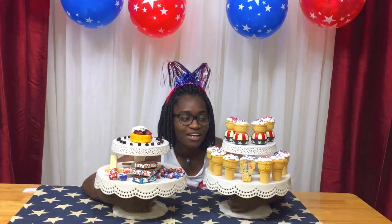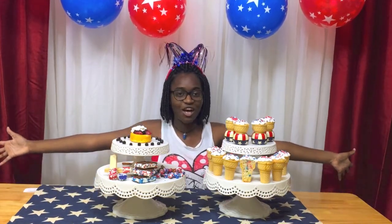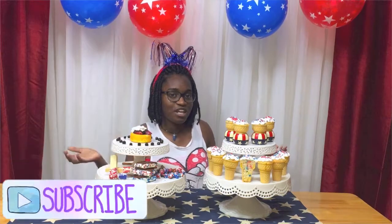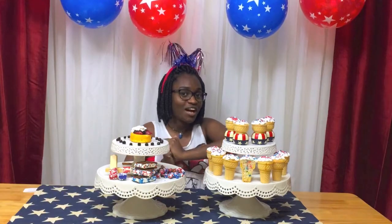As you guys can tell, a lot of these DIYs did work out and I love it. I have a bunch of stuff to eat all by myself, but if any of my friends are watching, feel free to come over July 4th and eat all of this amazing stuff with me. I hope you guys enjoyed this video. If you did, make sure to give it a huge thumbs up and don't forget to subscribe for more videos like this. And if you happen to be from the other girls' channels, I really hope that you enjoyed this video and my personality and these goodies. Comment down below what you're doing for this July 4th — and I will see you guys in my next video. Bye!